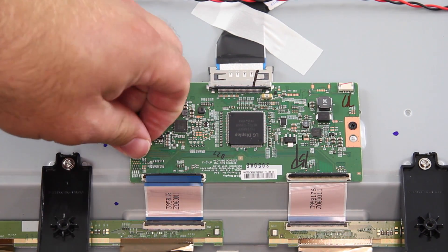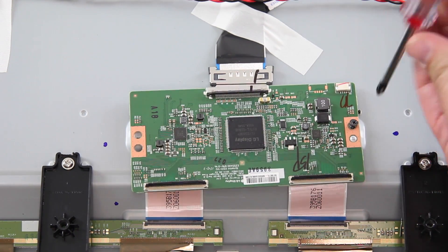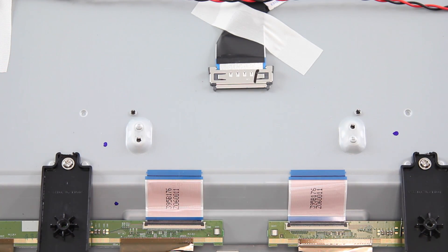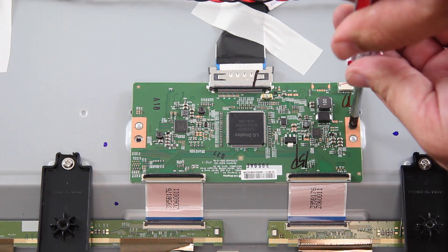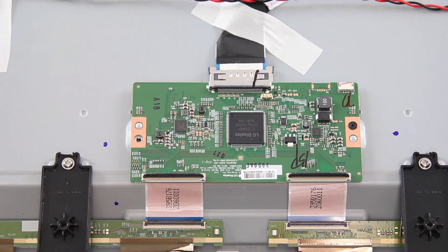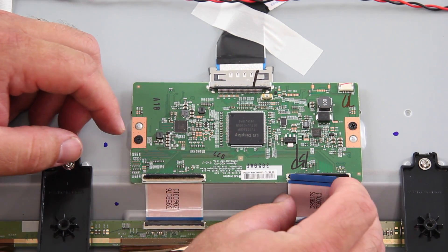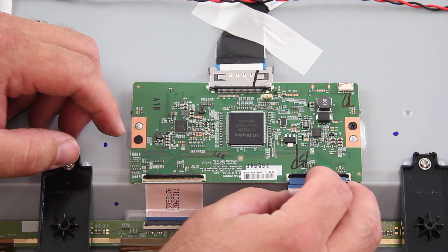Remove the screws and the board from the chassis. Align the replacement board and install the screws to secure it. Reconnect all of the cables and connections on the board.